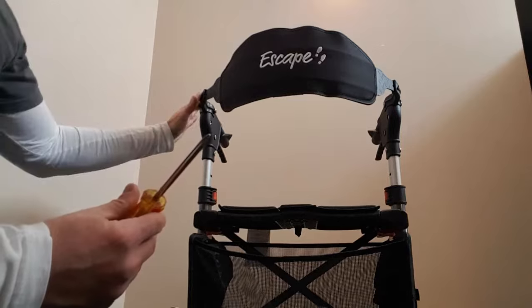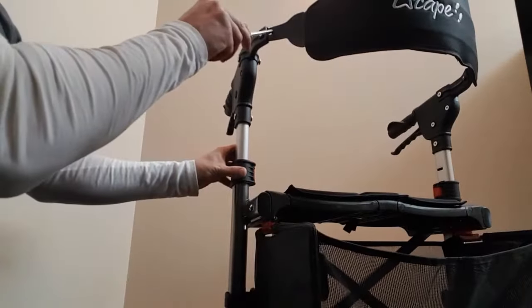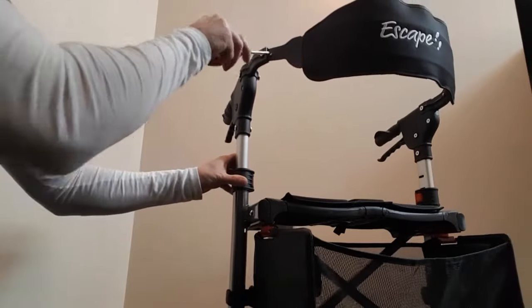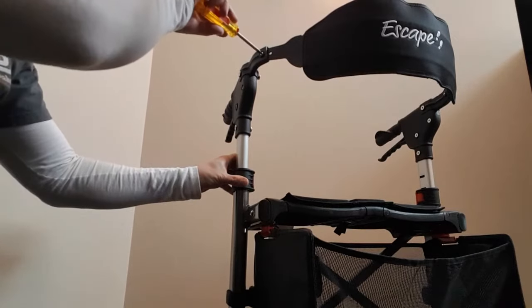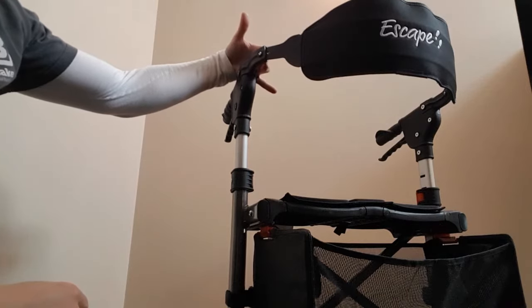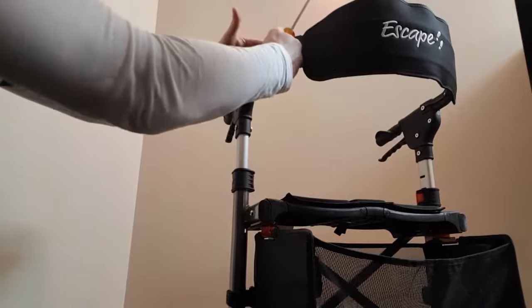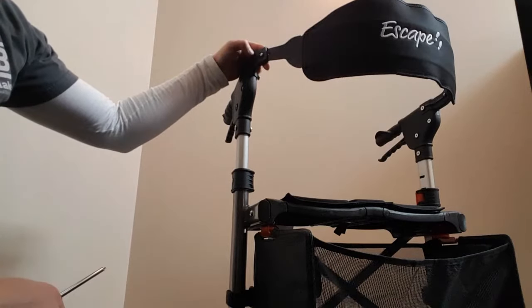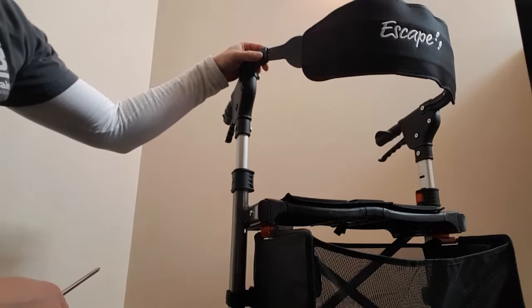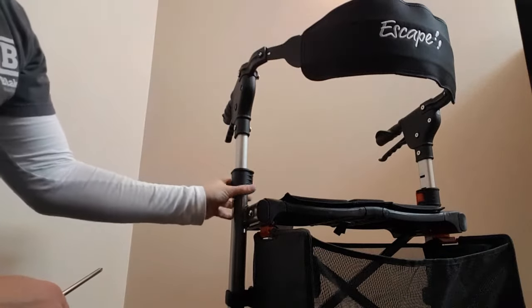Like a lot of other backs out there they are depth adjustable, so you need to get your Phillips screwdriver and as you can see there's an adjustment point right here. We can just back this screw off here. There's a self-setting nut on the inside of the housing and we open that up, moving the backing closer to the client to capture them a little bit better, make them feel a bit safer and more comfortable if they feel this position is too far away from them.